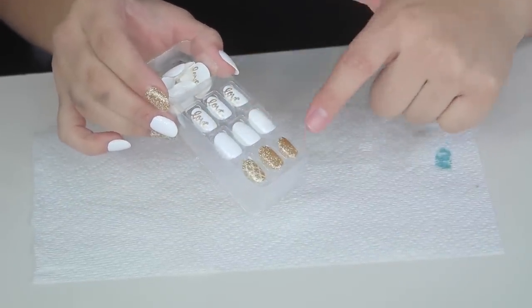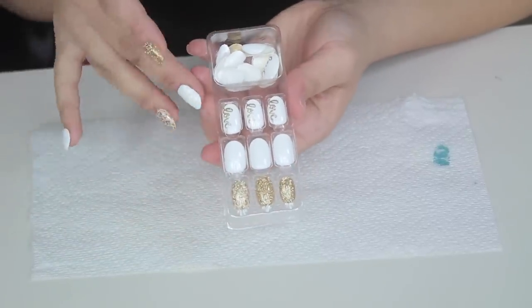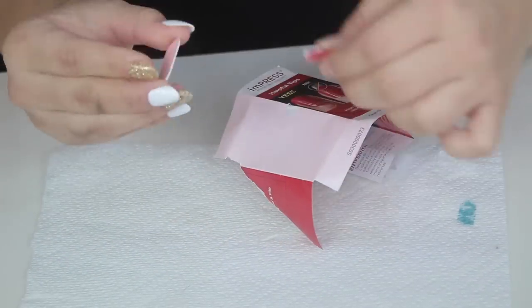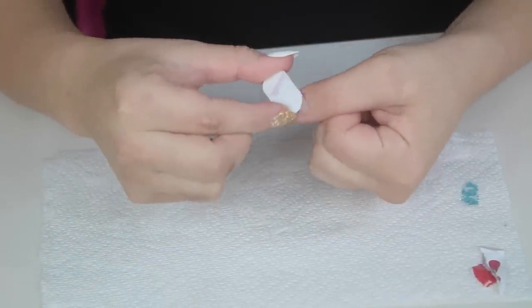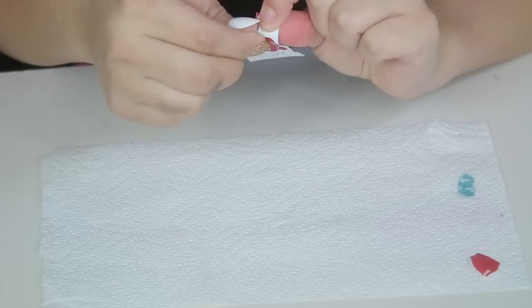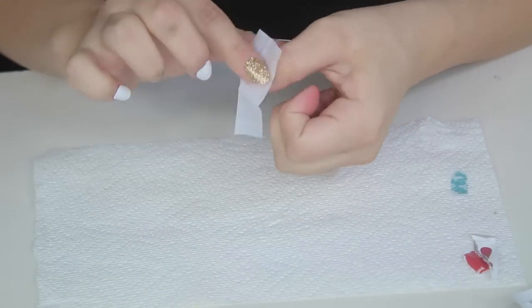Then it comes with the nails themselves — the designs are so pretty. They have so many on their website. I chose this one because I really like the white and gold theme; it looks really pretty. It also comes with 30 pieces and a little mini nail filer, which I didn't know about but really appreciated. Filing your nails before applying any type of adhesive or fake nail is very important — you want to make sure it's nice and smooth so when you apply the press-on nail it will stick without any bumps.